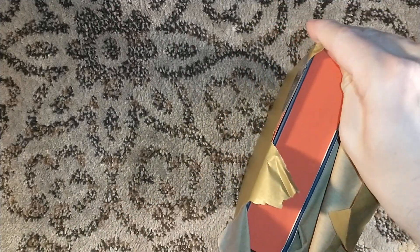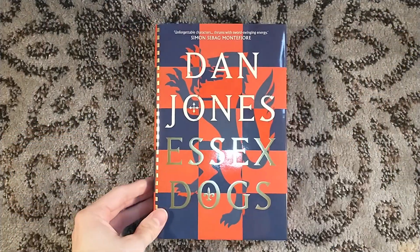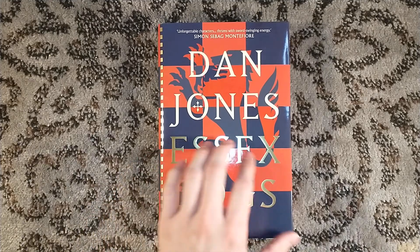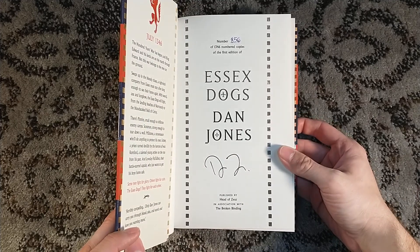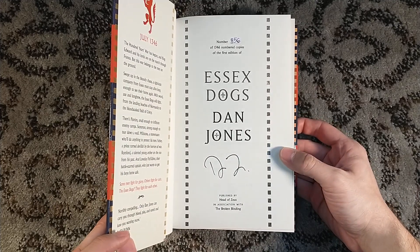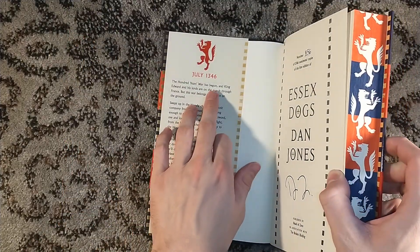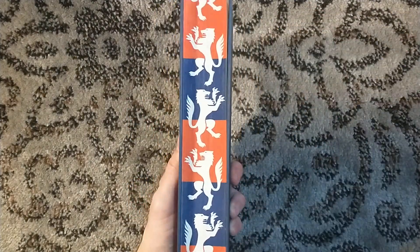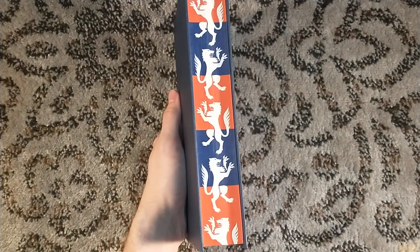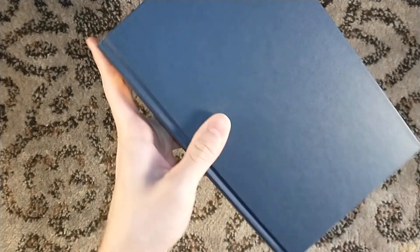But they do have sprayed and stenciled edges — we're going to see that in a second. It's like Christmas, rip off the wrapping paper. Underneath you get Dan Jones' Essex Dogs. Very nice. Ooh, there we go — 856. 1,346 numbered copies, which is very fitting because 1346 is the year it takes place. And would you also look at those sprayed and stenciled edges? That is very nice — very pretty indeed. Kind of just sprayed on top, sprayed on the bottom.